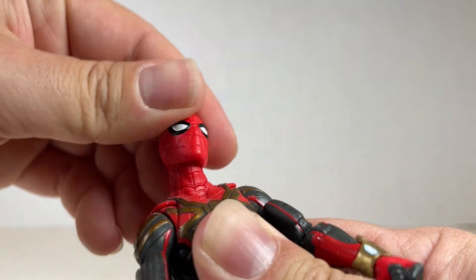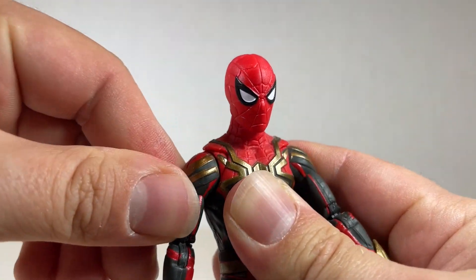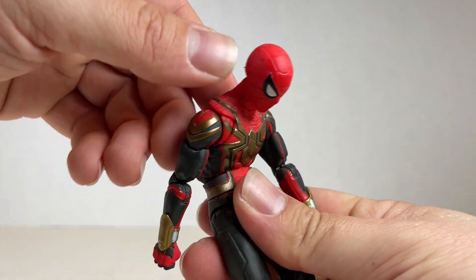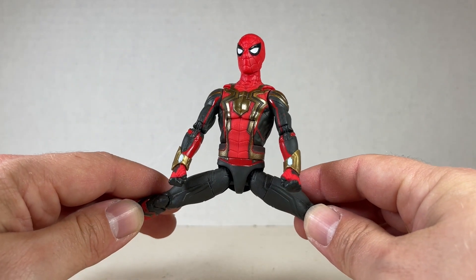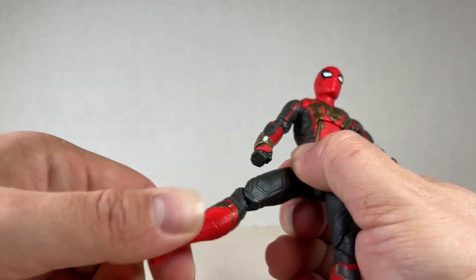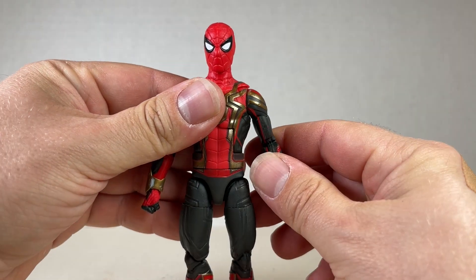As far as articulation goes for Integrated Suit Spider-Man: the head can go back and forward with a full rotation on the ball hinge, nice pivot and swivel. You get a butterfly joint, a swivel, and a double jointed pinless elbow. The ab crunch works well, you get a swivel at the waist, and the splits looks really nice for this figure. The leg goes up pretty far and back pretty far — you get a swivel at the top, though no swivel at the ankle, which is a shame.